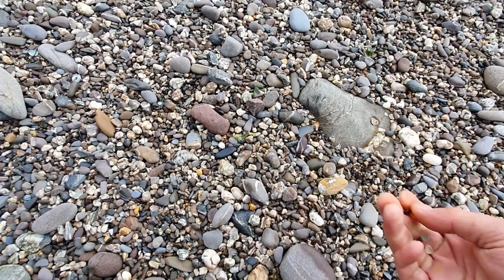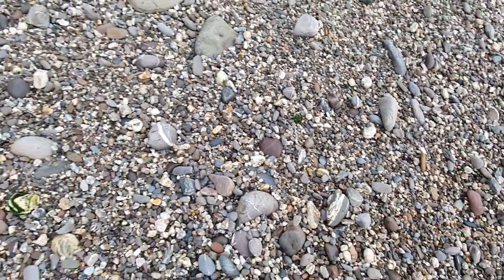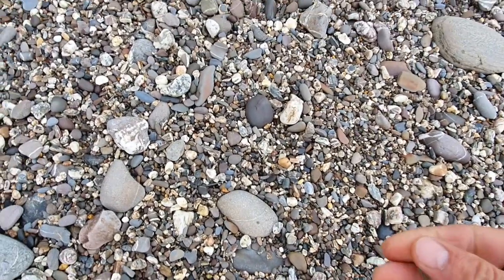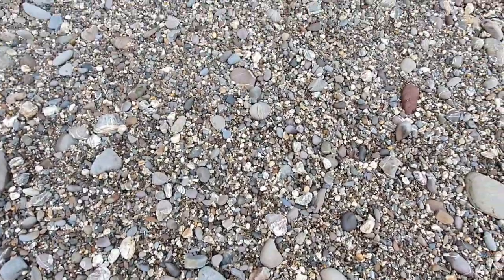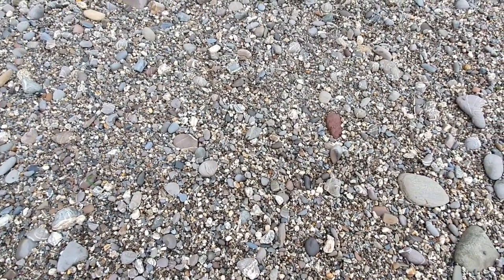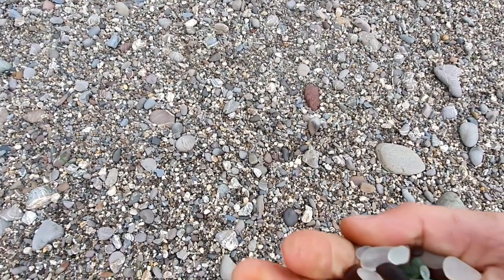A bit of brown. Perfect for jewellery making and other crafts. Nice bit of aqua colour — I do like that. I've found a couple of bits of blue. I'll be careful not to drop any, but this is about half of what I've collected in half an hour.